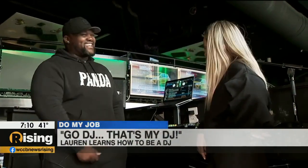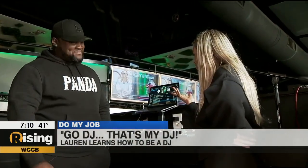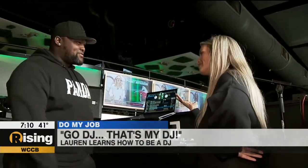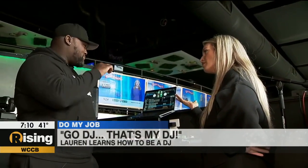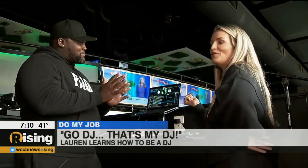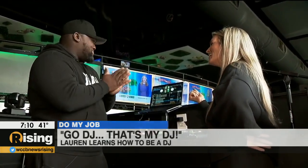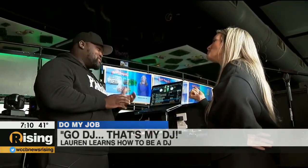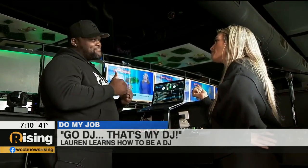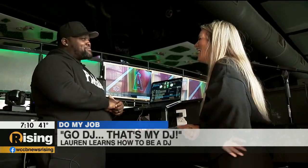Obviously, I need to work on my rhythm and my beats and study some music. But overall, for my first time DJing, did I pull it off? Very receptive. And we got it at the end — we got two songs mixed together. With a little help from you. A lot of help. It just doesn't come natural. But the biggest thing is you got two songs mixed together; that's all you can ask for. You going to call me up when you need me to fill in for you? Yes, 100% — I have some dates coming up.